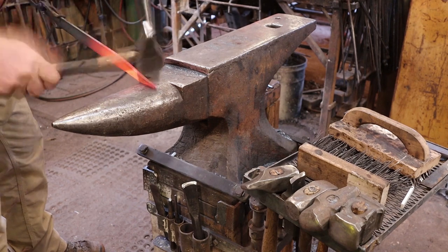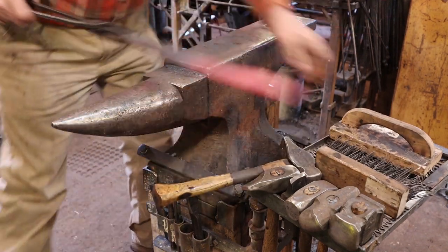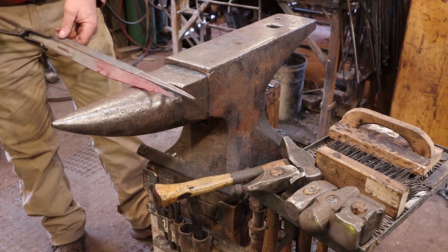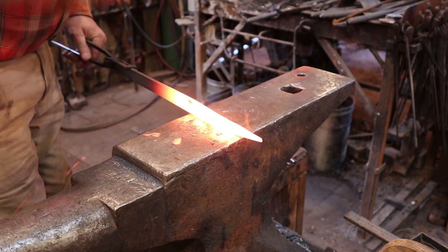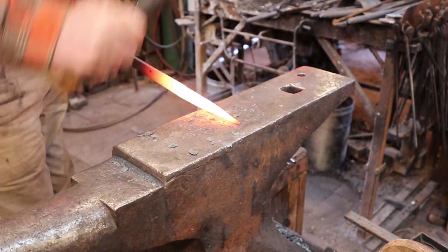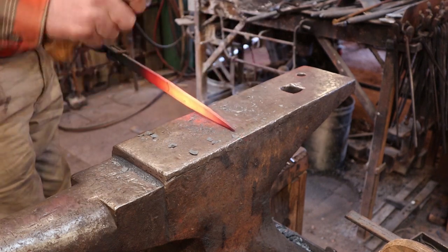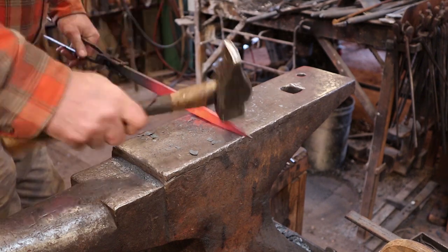Now that we have our general shape drawn out and it looks pretty good, we'll finish it at the face of the anvil — that'll give us a little more length. We're mostly smoothing up the taper and making sure the thickness is good. Then we want to split this. I may have gotten the point a little bit too pointy; that'll make it a little more difficult to split, but not impossible.